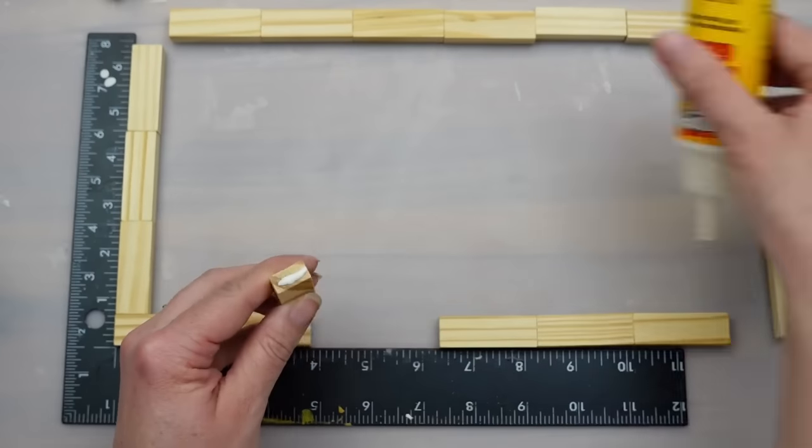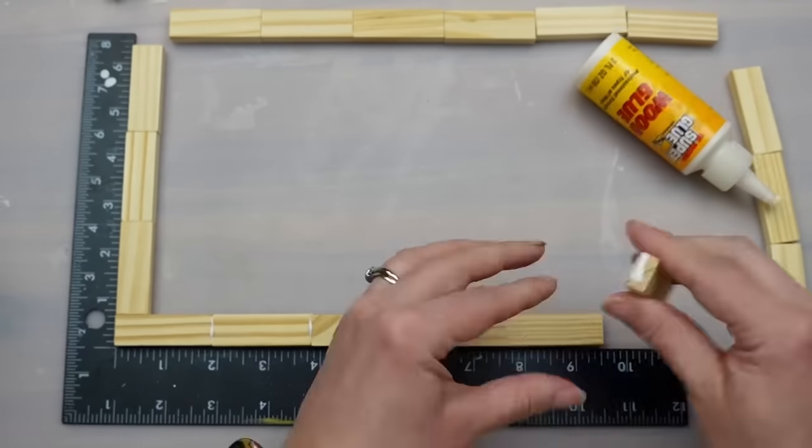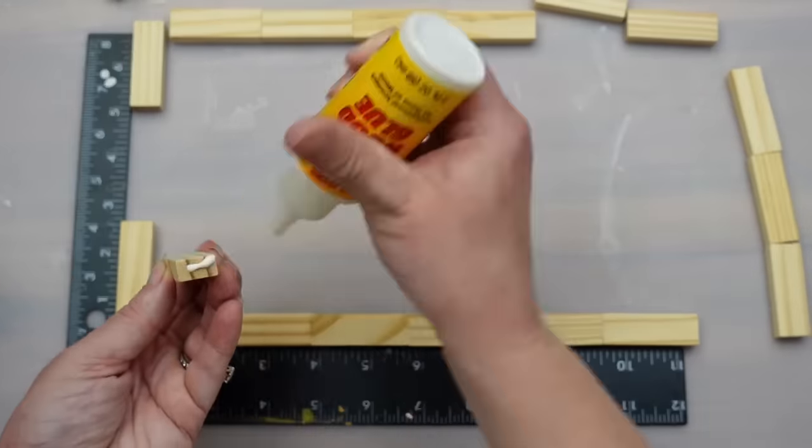Next we need to build the lantern structure. I was able to create a rectangle with Jenga blocks without having to cut down any of them. Winning!